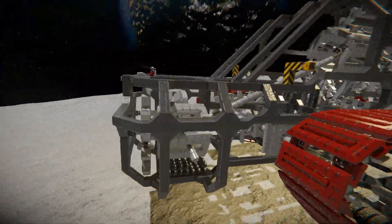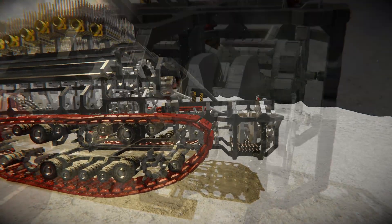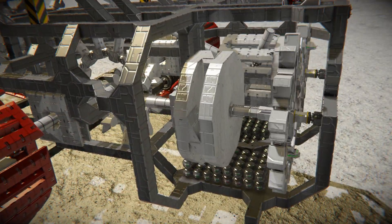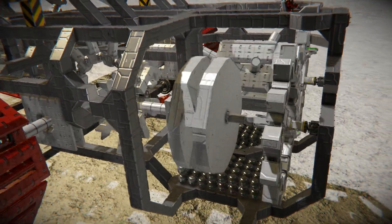As long as the clutch is not connected to the drive, the vehicle stands in place. Once we connect the clutch to the drive shaft, the drive wheels of the tracks start to spin, and the vehicle begins to move forward.